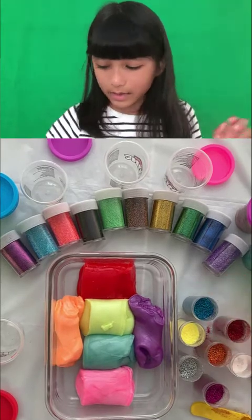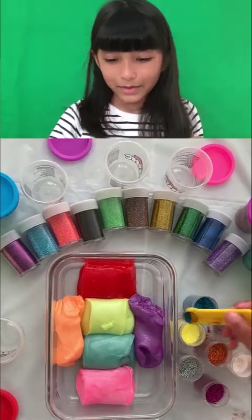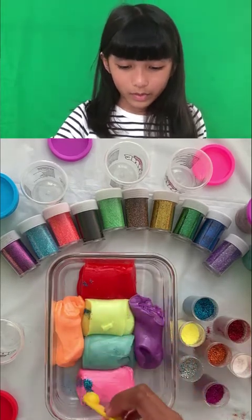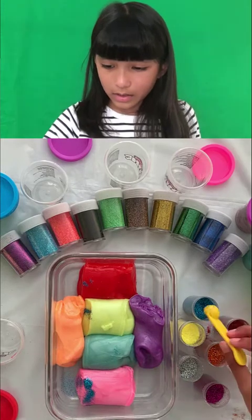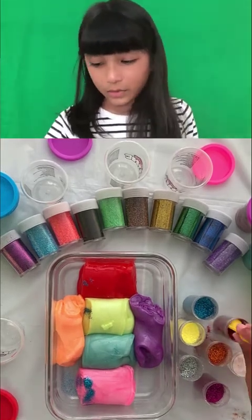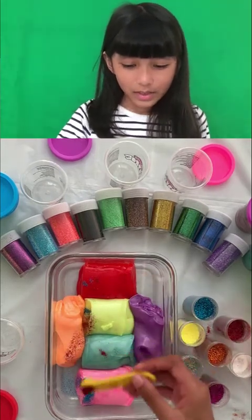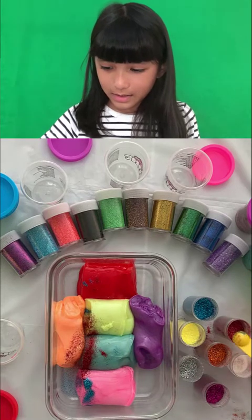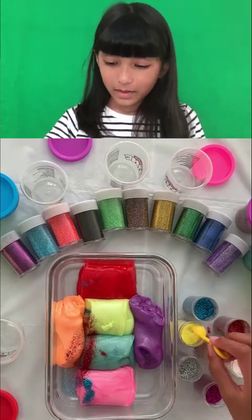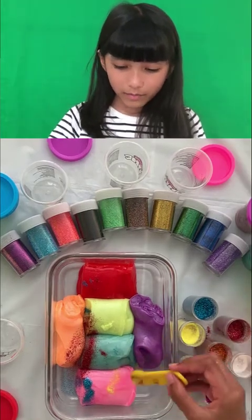Now I'm going to be adding the glitter — just put it over here, dot dot dot dot dot. And then the next color is red, just sprinkle it on. Okay, just a little pinch of yellow.